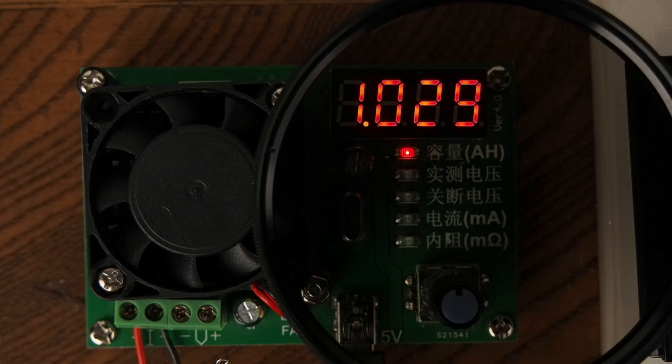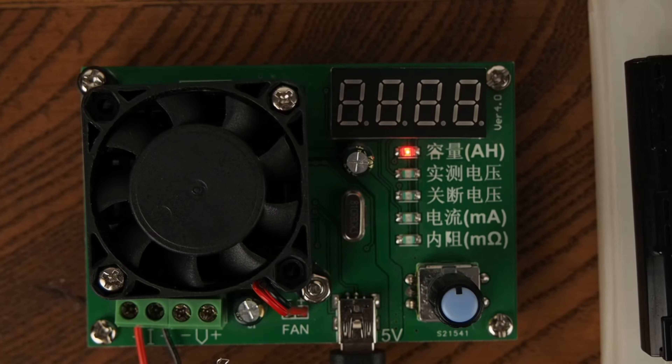Hi, I'm Nathaniel. This TE6 battery capacity tester can be used to measure the capacity and internal resistance of camera batteries.